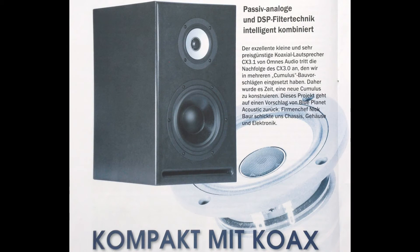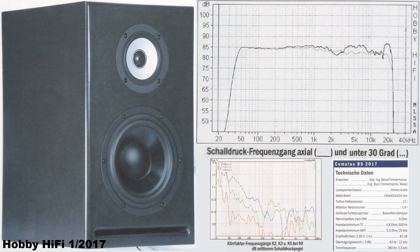Number 3: Humulus BS 2017 from HobbyHifi, issue 1, 2017. It has an Omnis Audio 3 inch coaxial unit with a titanium tweeter and an aluminum midrange cone, and an Omnis Audio 6.5 inch glass fiber sandwich woofer in a bass reflex box. It covers a frequency range from 42 Hz to 22 kHz. Special about this speaker are the DSP crossover and its very cost-effective coaxial unit, having the tweeter sitting within the voice coil of the midrange driver. Its price starts at about 693 euros, but it sounds like 4000 euros.